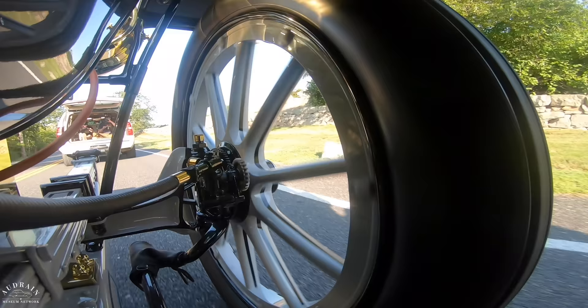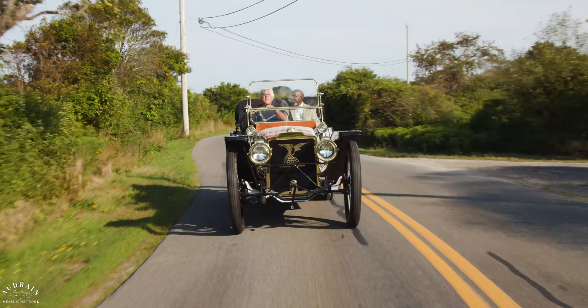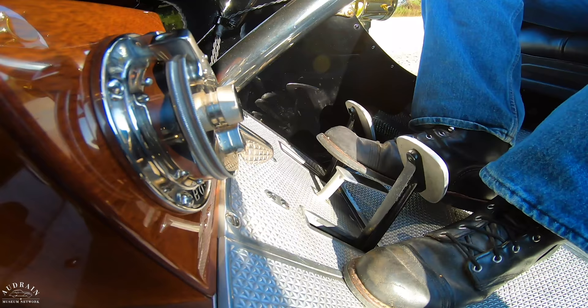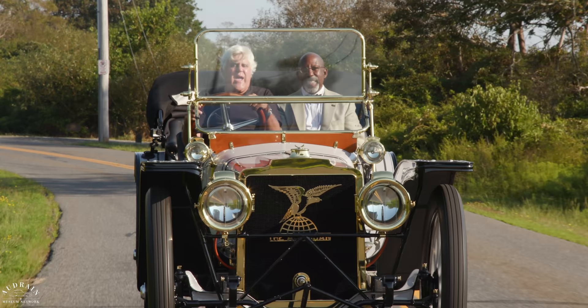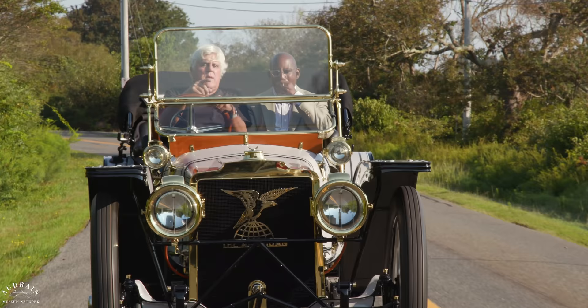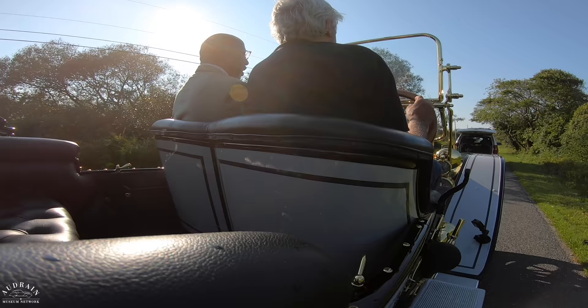The first thing people notice are the huge wheels — 40-inch wheels. Try and find tires. And yet the whole idea was to get the car lower. There was a guy named Frank Tome, the engineer. They were delivering chassis to the factory upside down, and he thought they could make the car lower by putting the chassis upside down. That's basically what they did. They used the wheels to bring it up, but kept all the weight and center of gravity low to make for a great handling automobile.